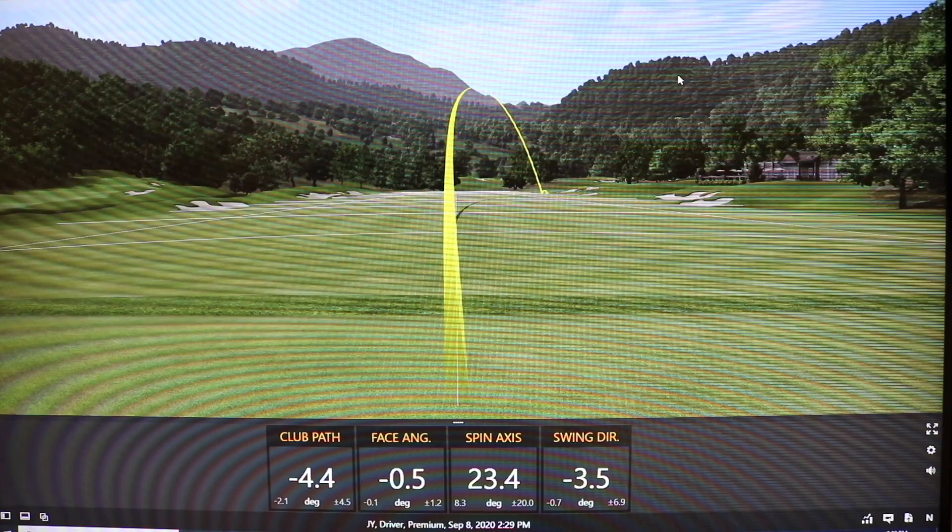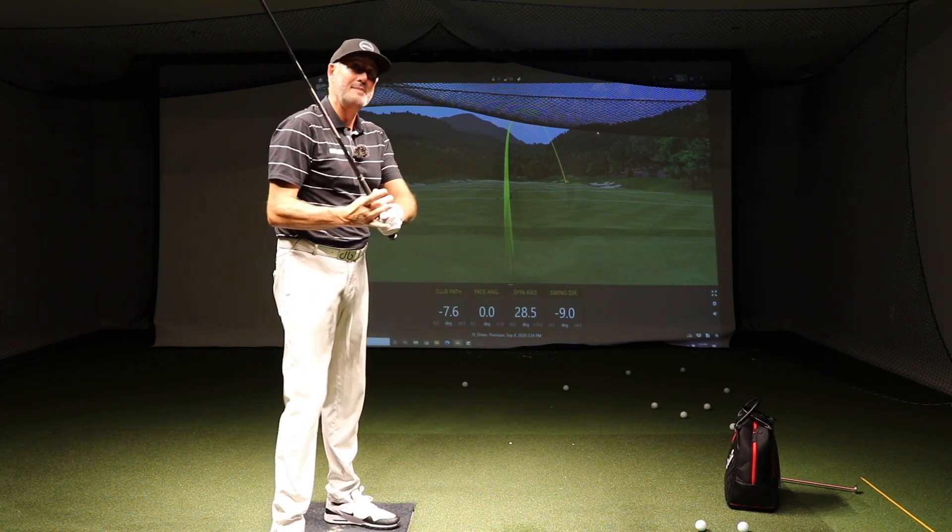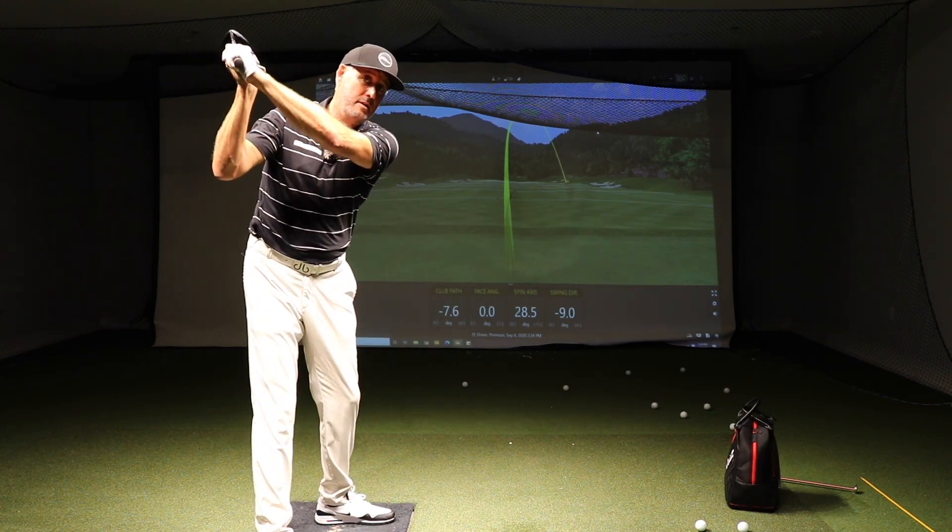I'm sick of hitting that banana ball. Are you sick of hitting that banana ball in the trees? Well, it's always caused by a similar thing. You know what I see with a lot of amateur players?